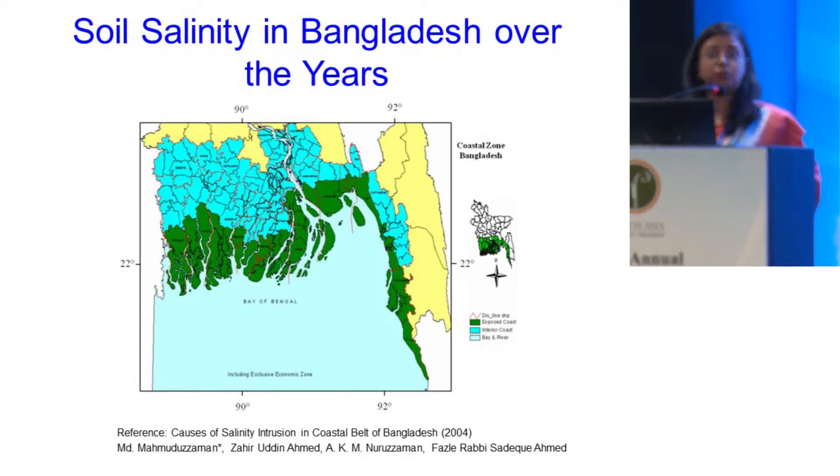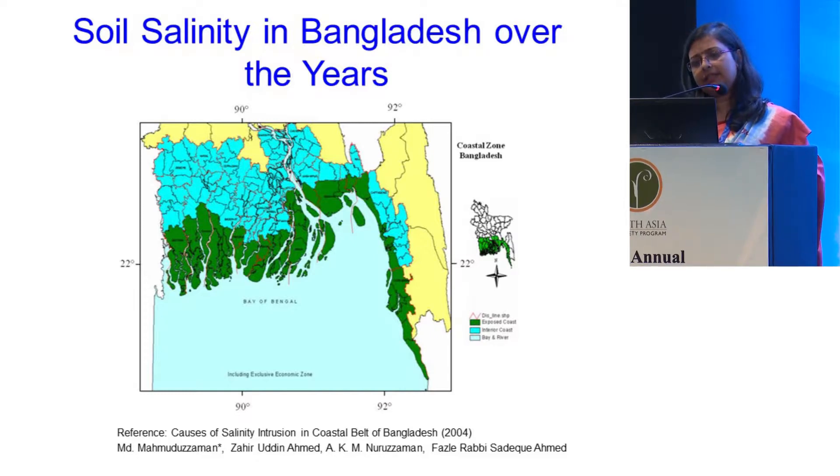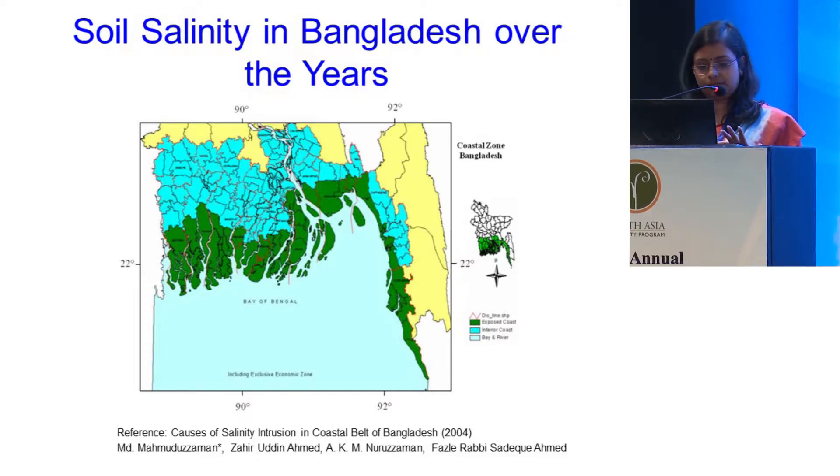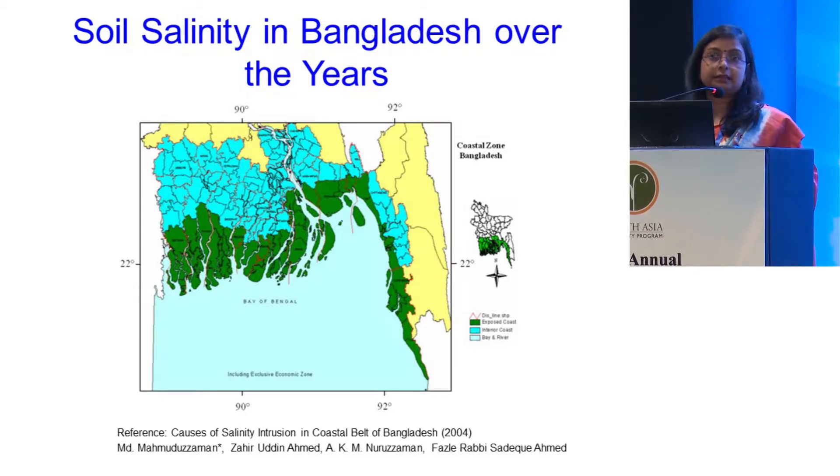As you know, Bangladesh is one of the most vulnerable countries in terms of climate change, and 30% of the cultivated land is actually in the southern coastal zone. The salinity of this area is increasing because of sea level rise, which is a slow and continuous process. And also because of climate change, we have lots of tornado storms which bring salt water all of a sudden into the land, and it gets trapped there.